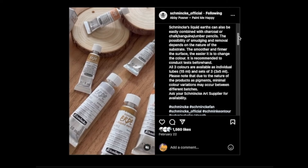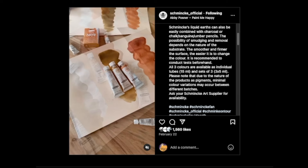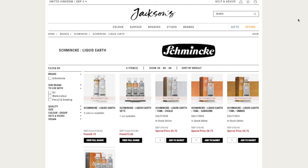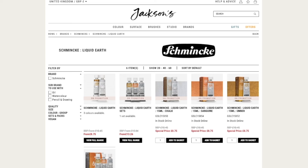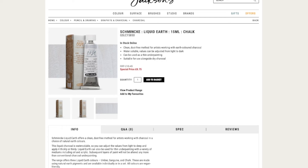To keep up with the elements of the previous video, Schmincke has another new product called Liquid Earth. These are three liquid pigments — I can't say if they are closer to their liquid charcoal or closer to their watercolor — but they've released a set of three colors, and all three are natural pigments mined regionally in Germany. There's a liquid chalk (a white color), a liquid sanguine (a reddish color), and a liquid umber, which seems to be close to raw umber in terms of hue.